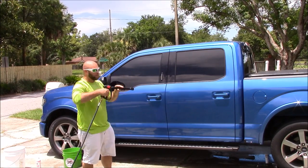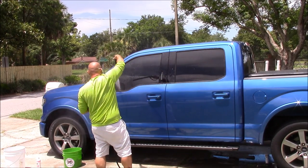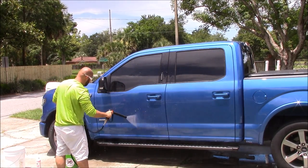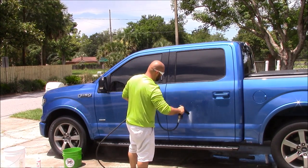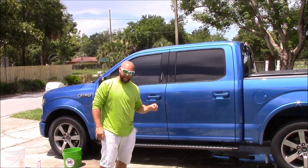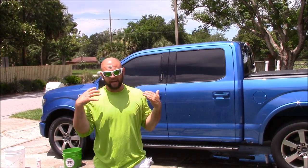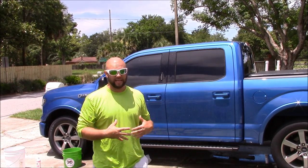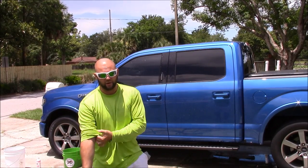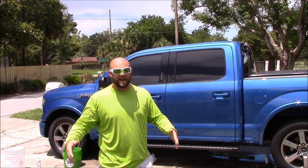I'll discard this and throw it in that other bucket, then get my eco-rinse machine back out and rinse the panel off. With the eco-rinse machine, I can get this whole truck rinsed, washed, and then rinsed — wash bucket water included — with four gallons of water. Actually less than that, and that includes the wheels and everything. The eco-rinse machine is a very eco-friendly way to wash your vehicle: very little water runoff, saves water, saves gas, saves weight, saves space. It's an amazing machine.